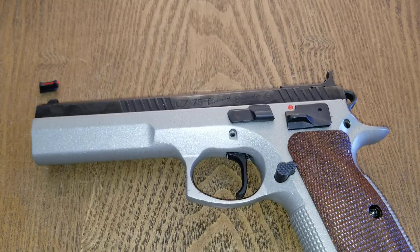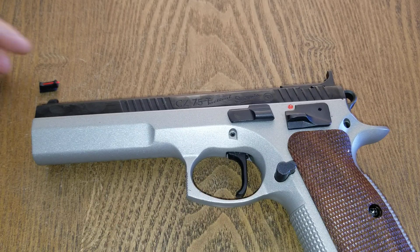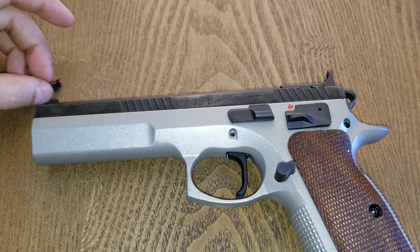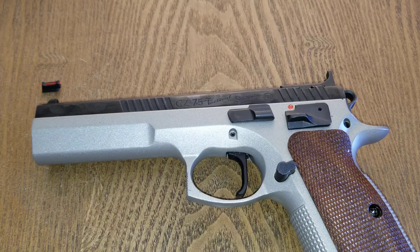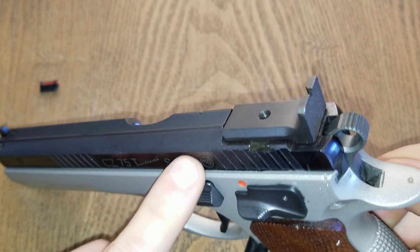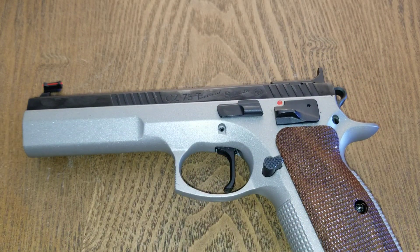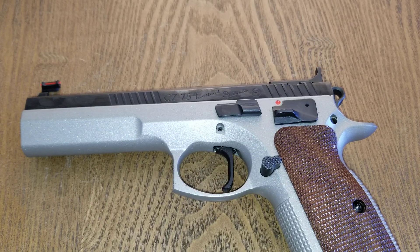Going into the first modification: you should change out your sights — personalize them. Here is an example of a fiber optic front sight matched to the factory rear sight. From the factory you get a serrated blacked-out rear sight and serrated blacked-out front sight, which is great for target shooting but doesn't do much for action shooting sports. The fiber optic really lends itself to faster target acquisition.